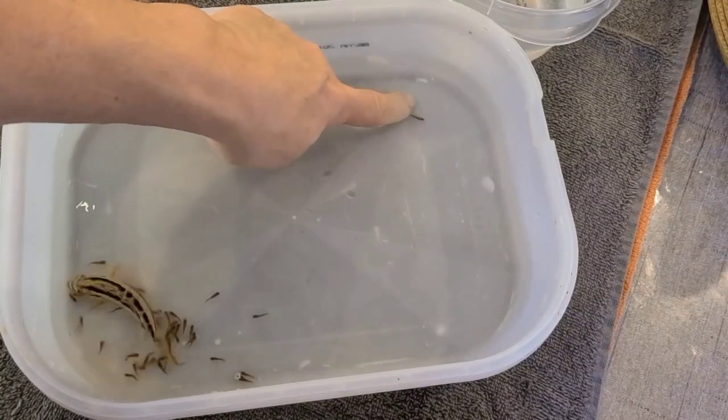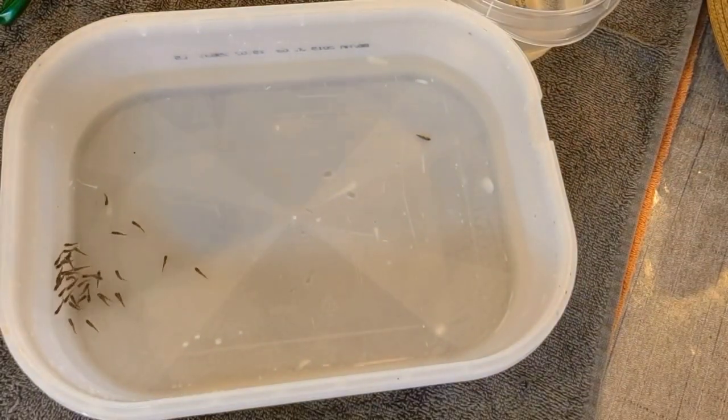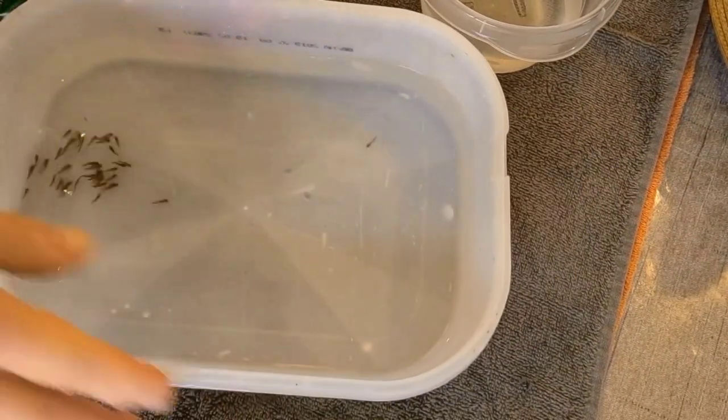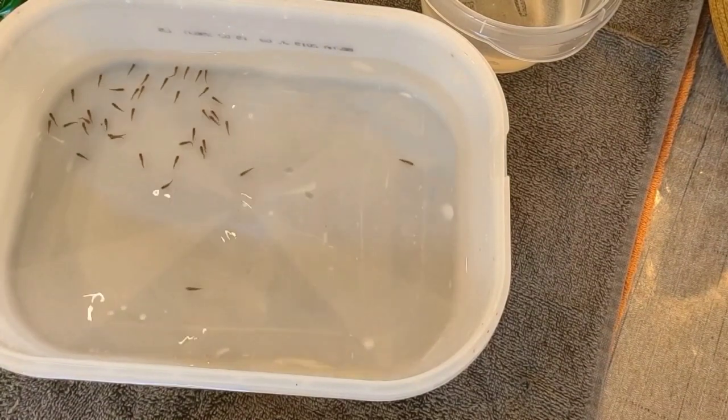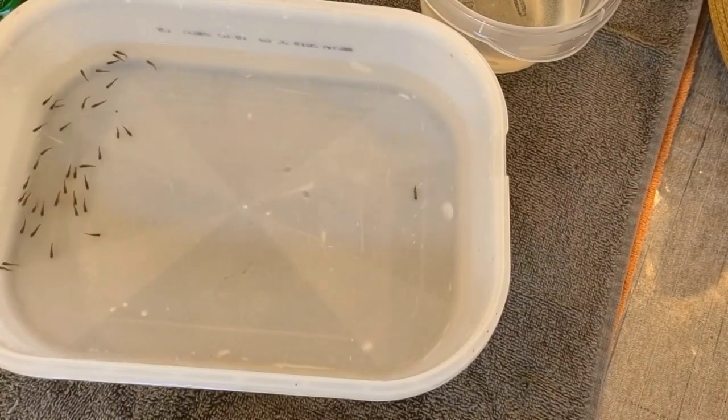This is a nice little group of fry. If you want to count your fry, the best way is to take a still shot and then count them in the picture.